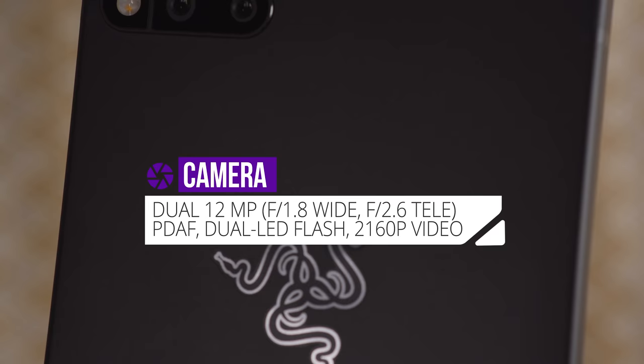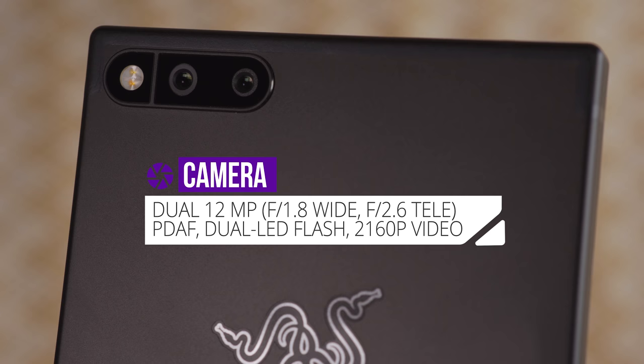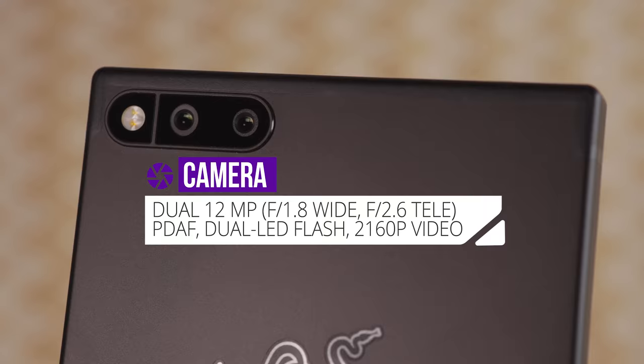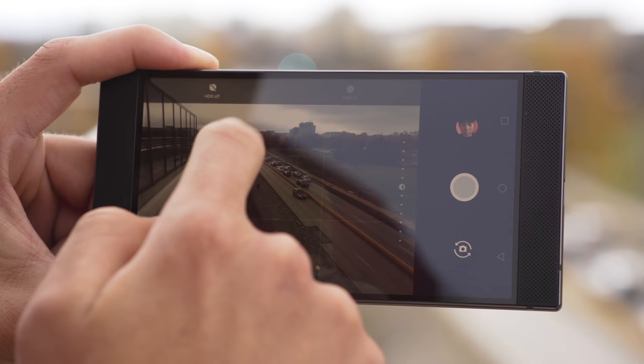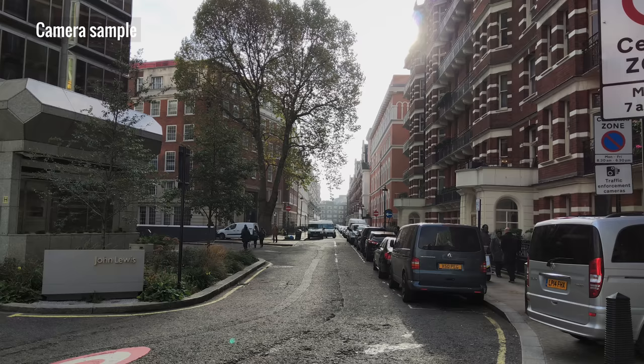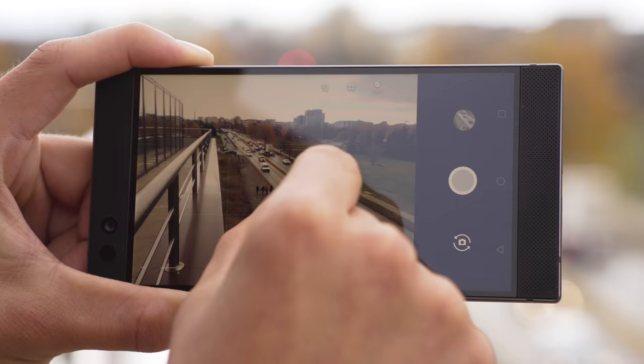Finally, onto the camera. Unfortunately, it seems like this part of the phone wasn't a high priority for Razer. It's a 12-megapixel dual camera setup with one f/1.75 wide angle and an f/2.6 telephoto, but this doesn't tell you much. The camera interface is pretty bare bones — no modes, no panoramas, no filters. There is an HDR mode, but it's not automatic; you have to toggle it every single time, and we suggest that you do. The camera's native dynamic range is far from stellar, and the Razer phone really struggles with exposure. Sunlight can cause a lot of problems in the shot.